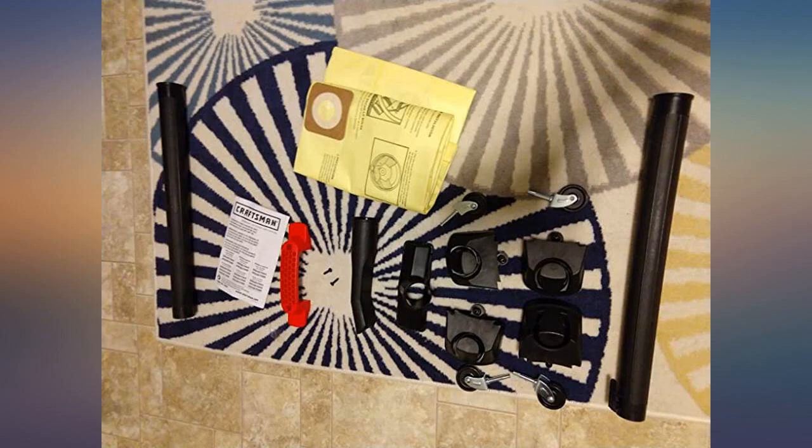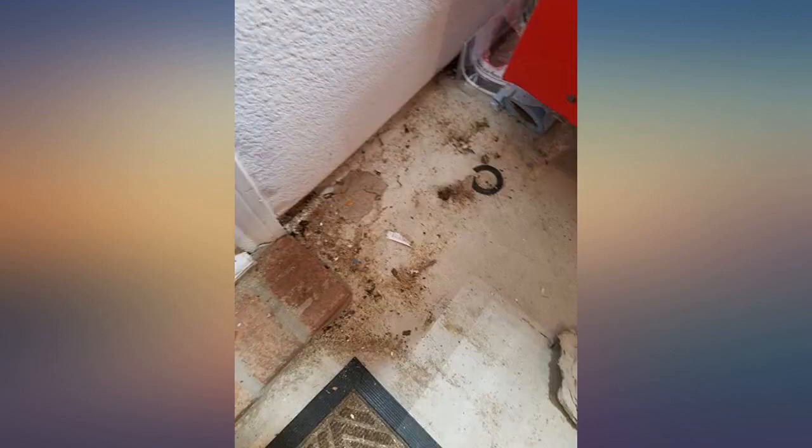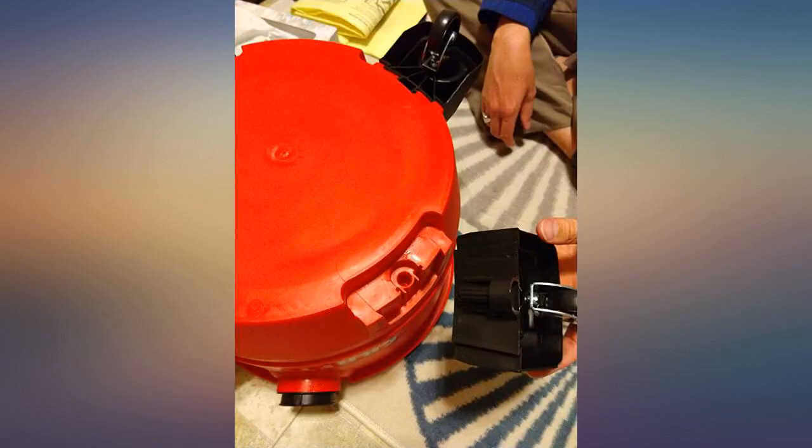I've wanted a shop vac for 50 years and finally bought one. This one came unassembled, which surprised me. I had to hammer on the wheels to get them to go all the way in.